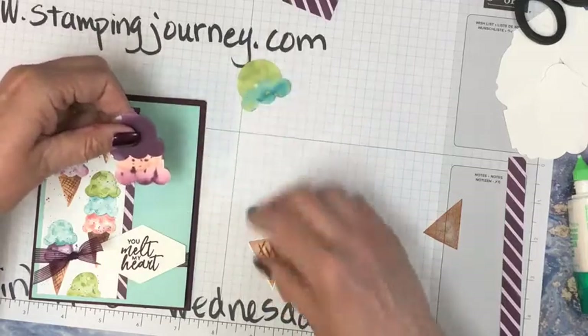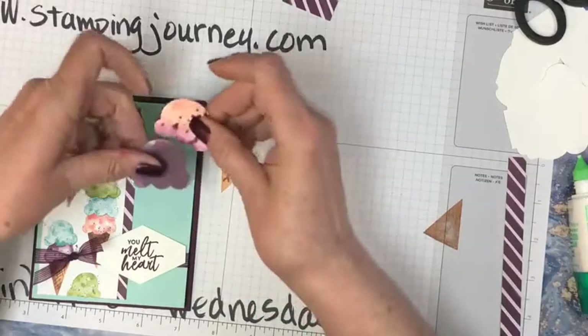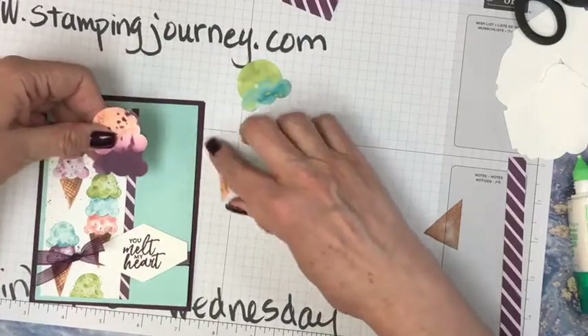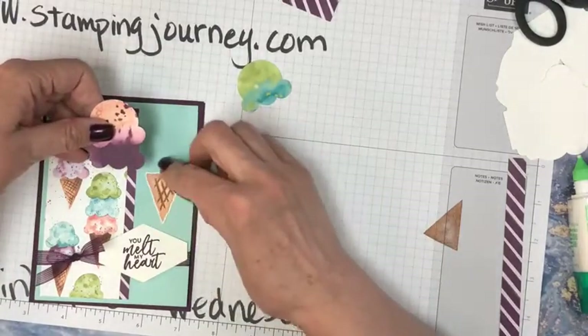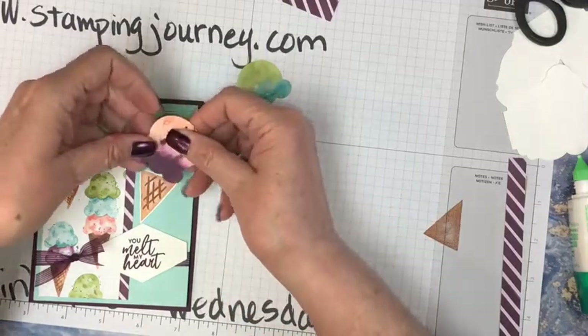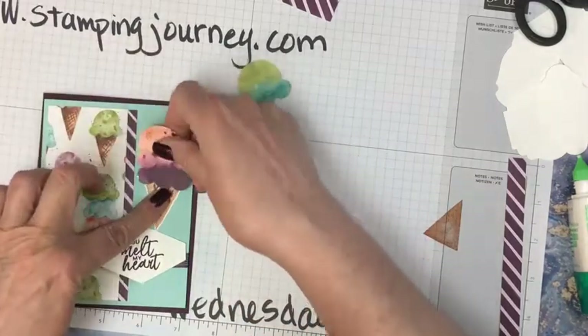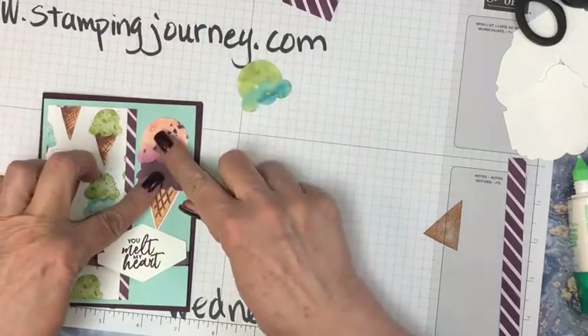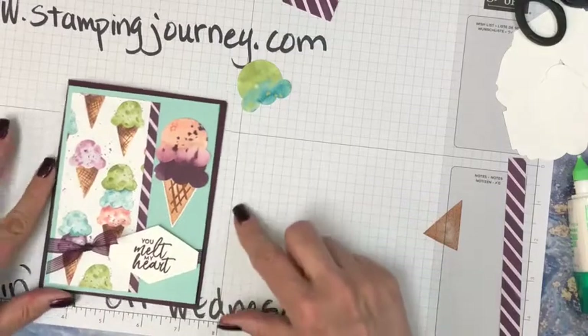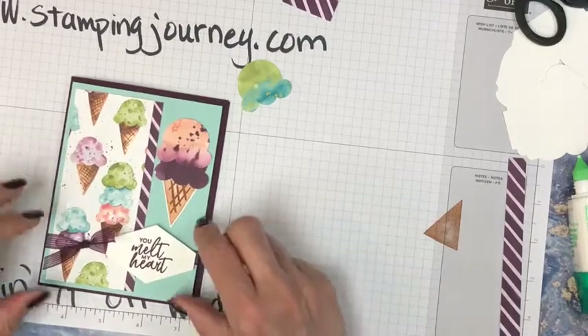Maybe we'll use these two. I have the dark here, I have this one up here. Since we're featuring the Blackberry Bliss anyhow — I want to have it off on an angle. Just like that. And then we'll pop that up — that's kind of cute.